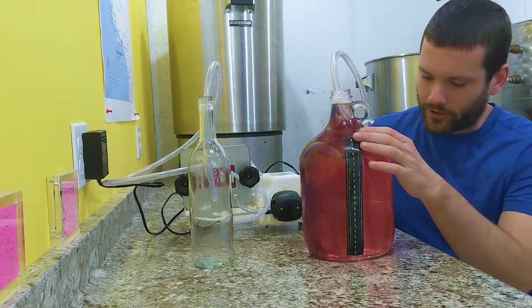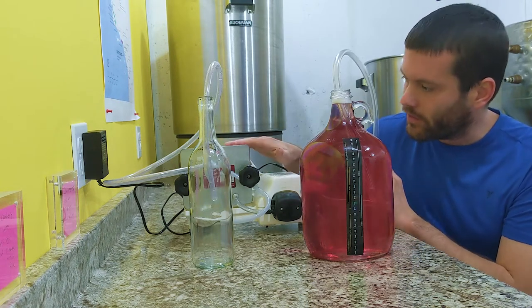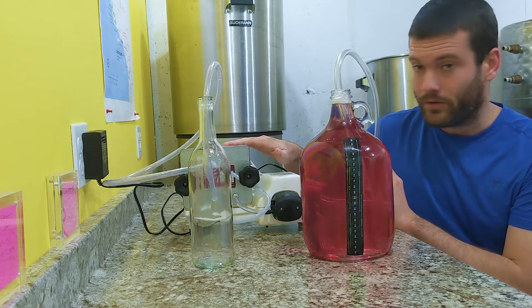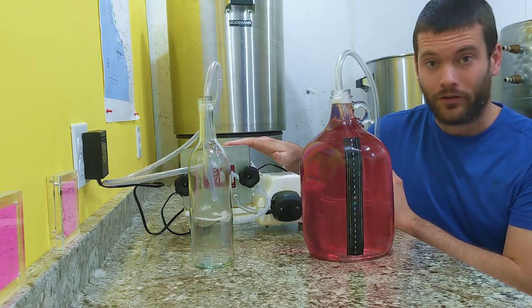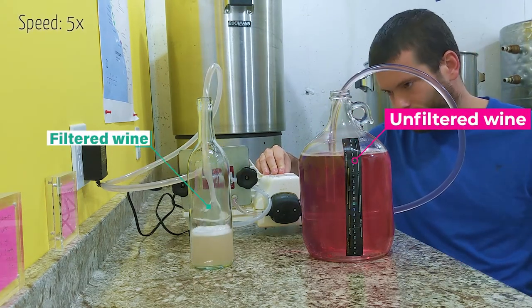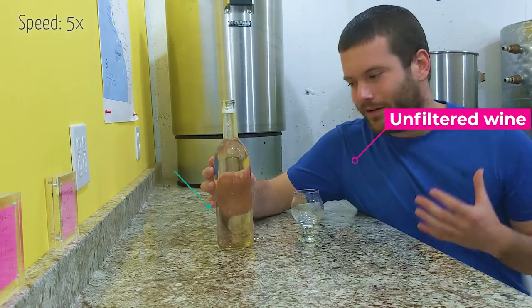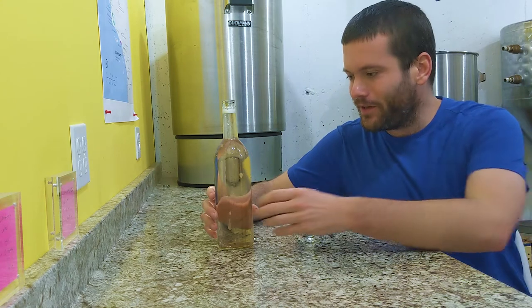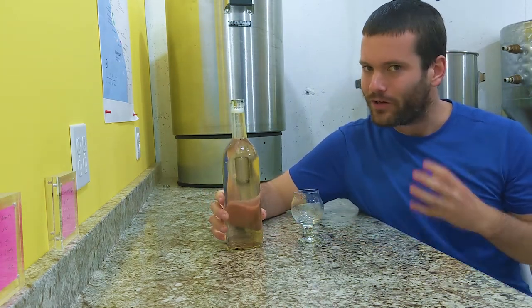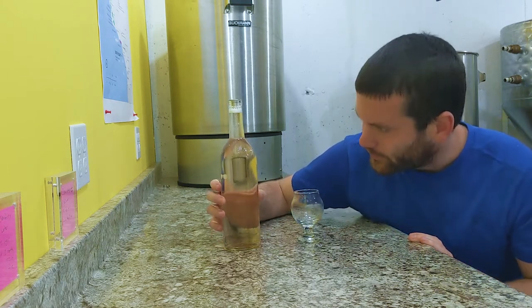Now that we've cleared the wine up using bentonite, I'm going to clear it up even more with my Buonvino mini jet filter using fine filter pads. Oh my goodness — would you look at this? We are back to that Provence-style rosé color that we had before we added the bentonite, and it's crystal clear. This is beautiful.